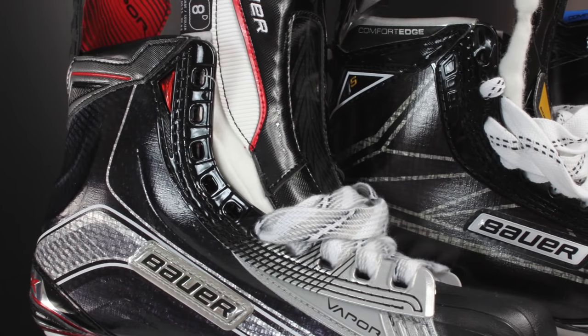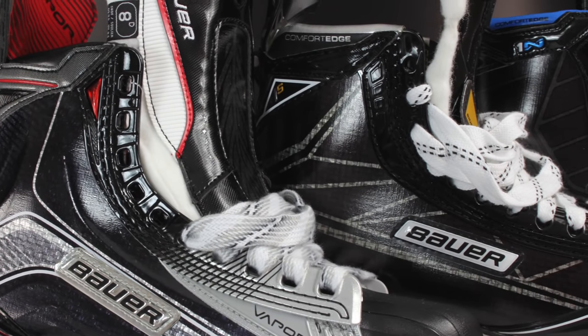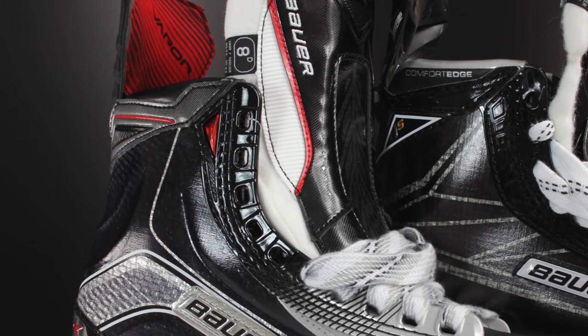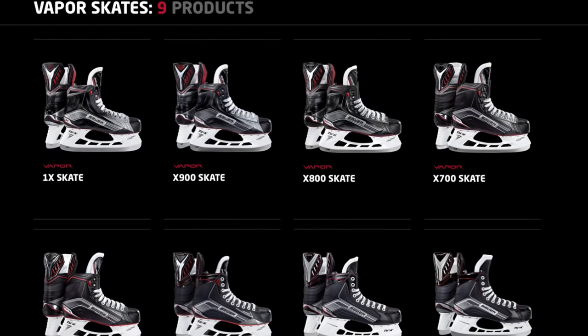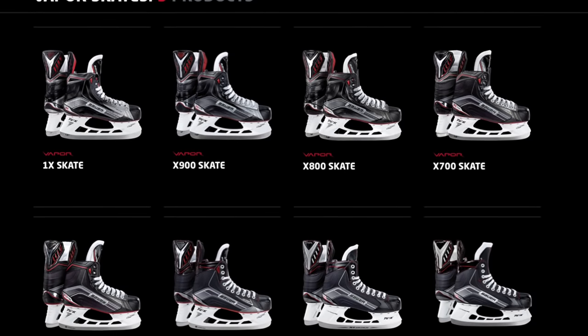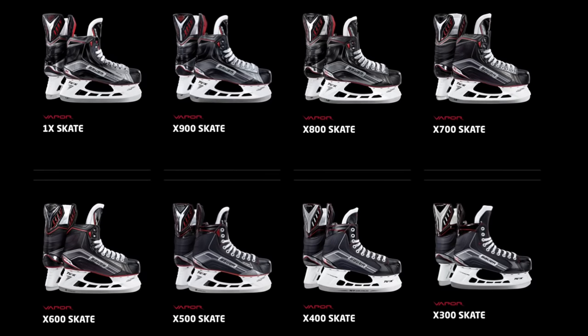For example, if we look at the Bauer Vapor line of skates, they have quite a narrow fit. So if you need a narrow fitting skate and you've decided to go with the Vapors because they're the most comfortable for you, you need to decide which skate within that Vapor range to get — because the 1Xs are the top end skates that cost a lot of money. But below that there's a whole line of different Vapor skates you can pick up, like the X600s. The further down the chain of those Vapor skates you go, the softer the structure of the skate becomes, and the skate will be constructed from slightly different materials.